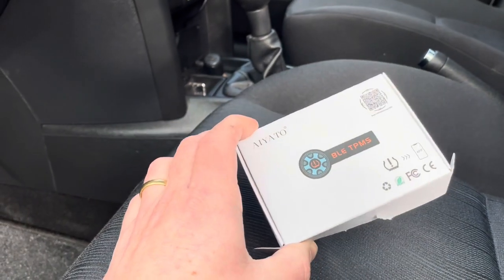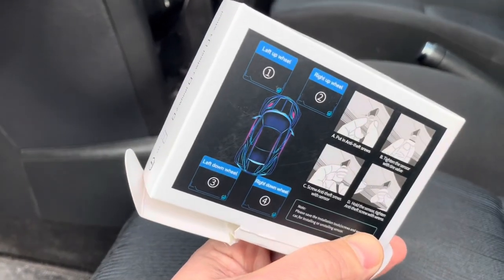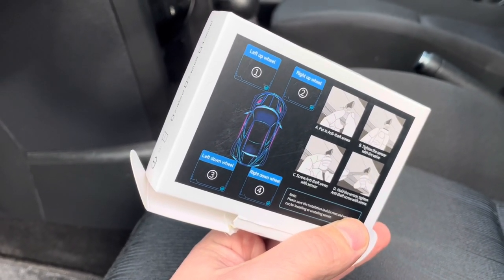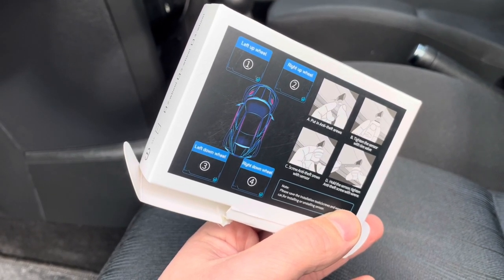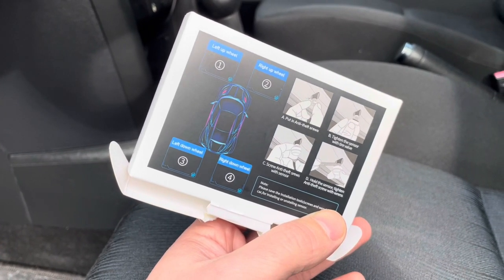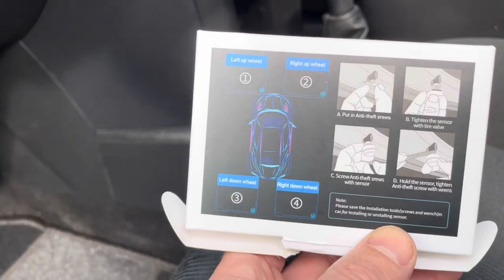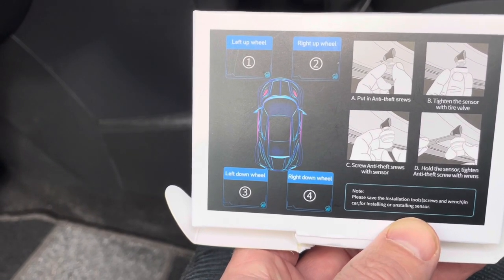In this small little box you have four sensors that you can put on any car that doesn't have a TPMS sensor. TPMS stands for Tire Pressure Monitoring Sensor — it measures the pressure of your tires and can tell if you have flat tires or not. Almost all new cars have this built in.